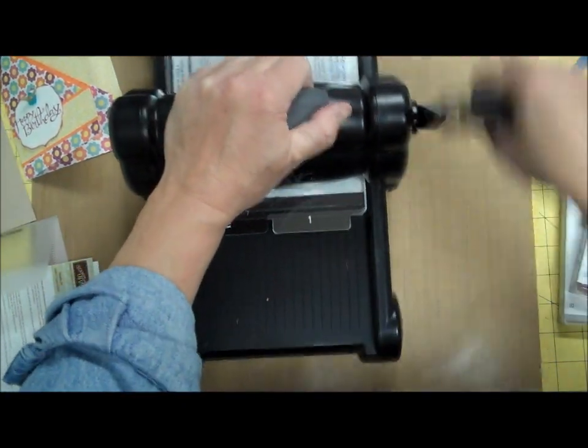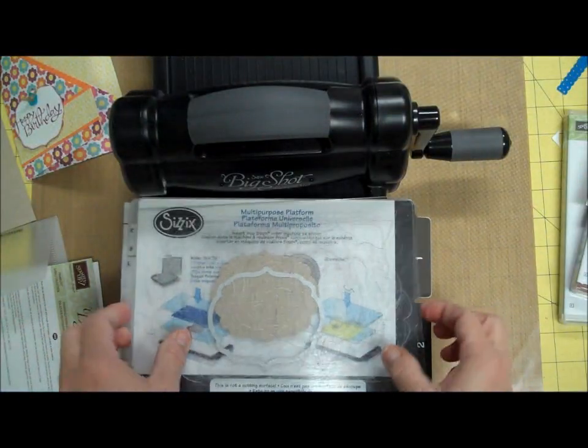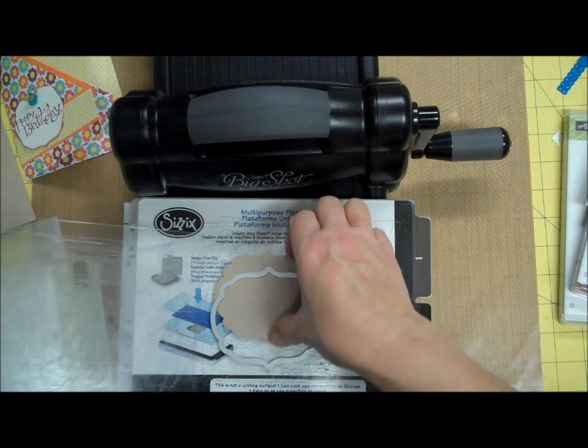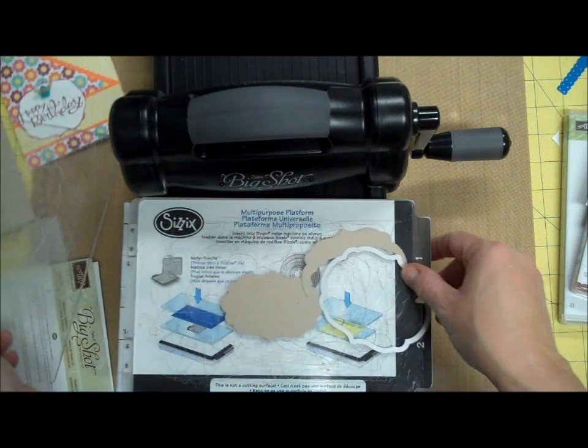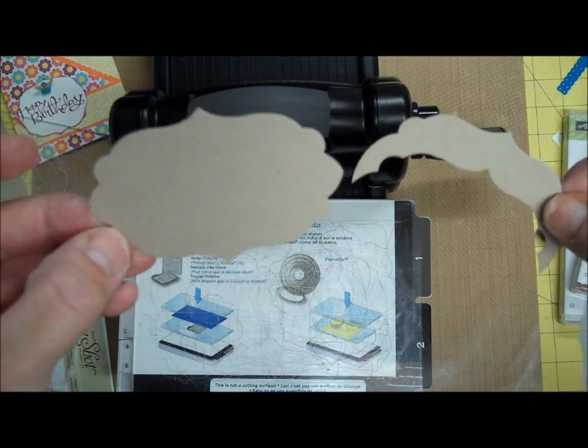This is one of my Pinterest-inspired tips. Pinterest is fabulous. I don't even know where this came from — it was repinned so many times — but when you're all done, you end up with a slightly different shape.